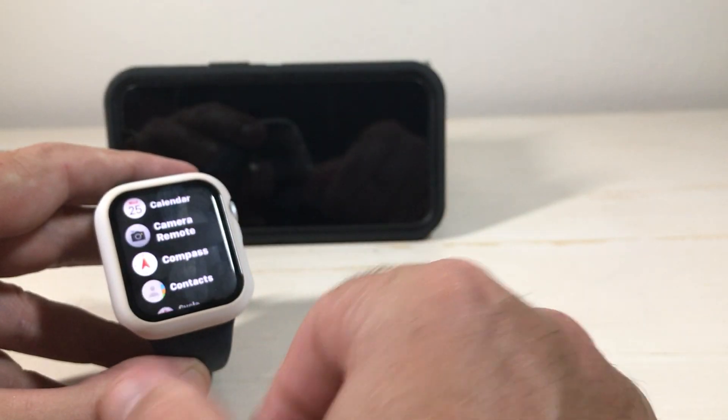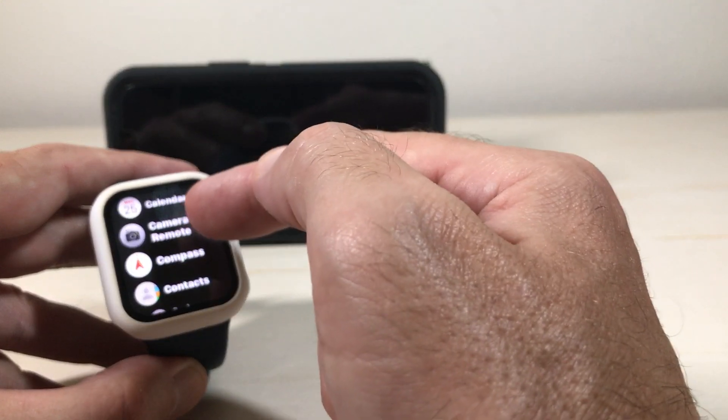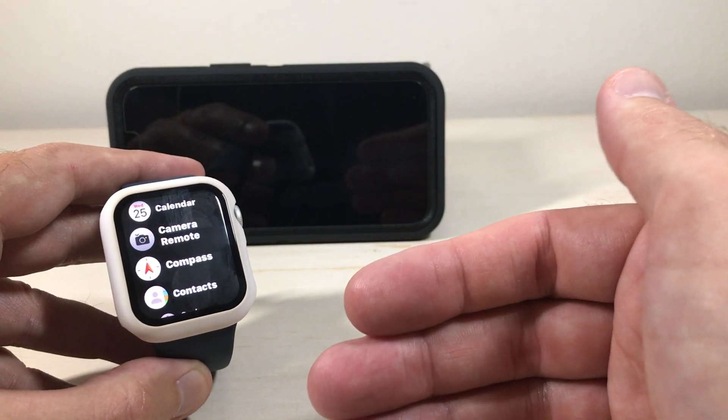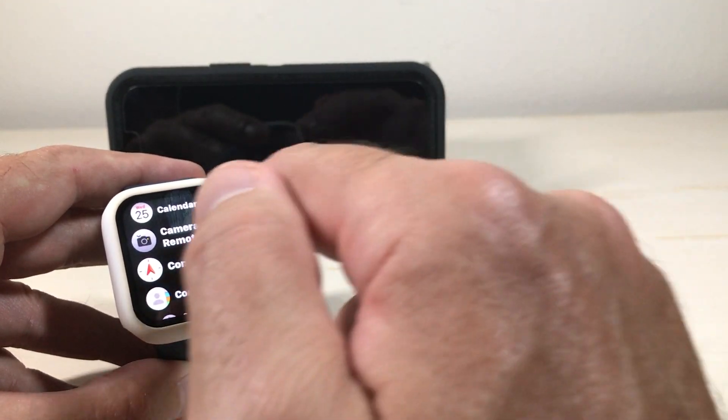So let's go ahead and turn on our watch. I'm going to press the digital crown to get to my apps. My apps are in list view — yours might be in grid view. What you're looking for is camera remote. This is not a third-party app; it is delivered from Apple, so you shouldn't have to go and download it. It should already be on your watch unless you've removed it.